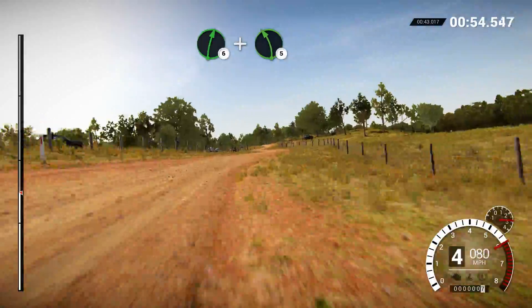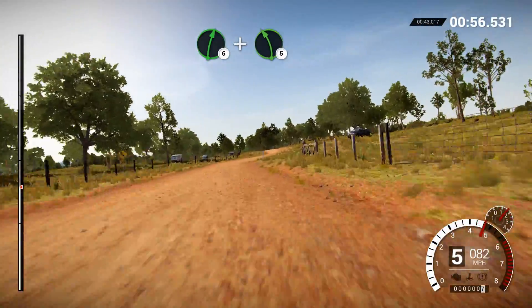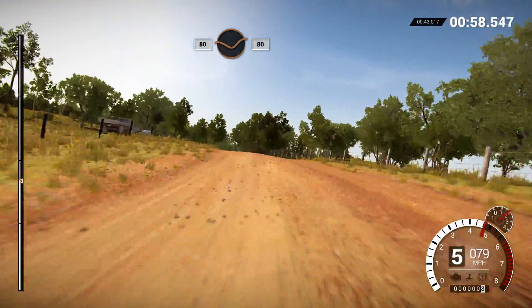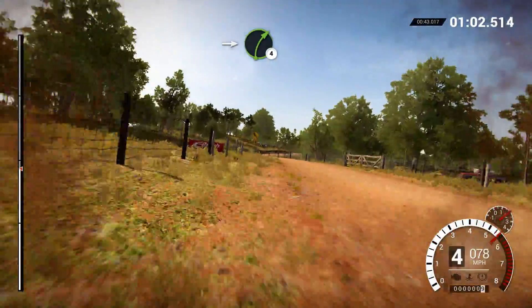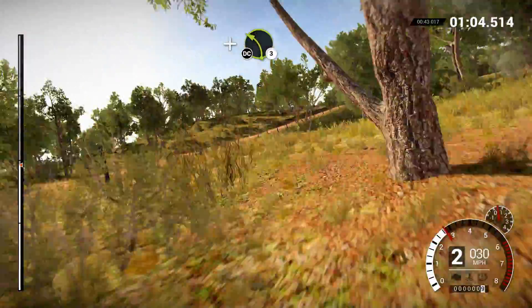Right 6, and left 5 over crest. 80 through dip. Left 5. Into right 4, and left 3 over crest.